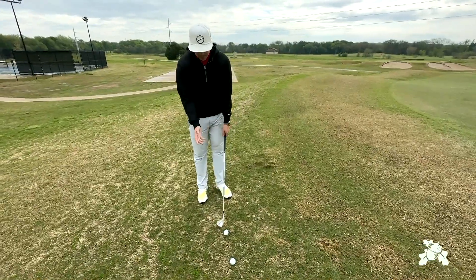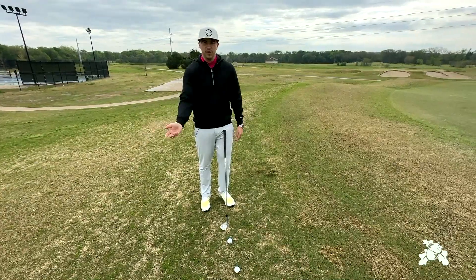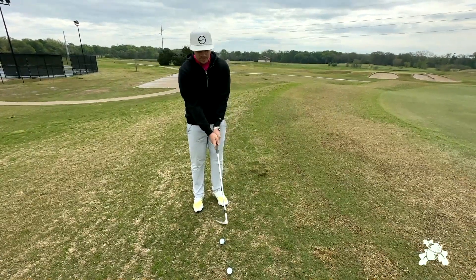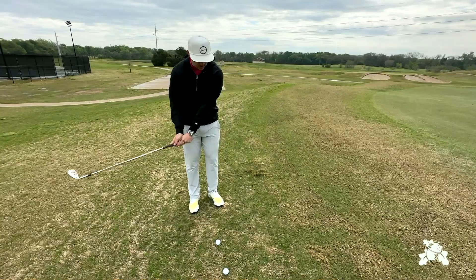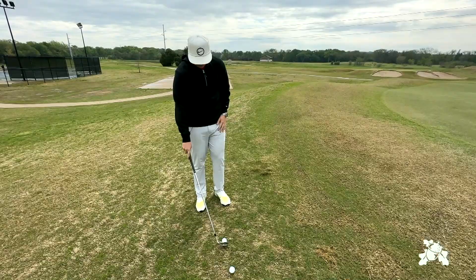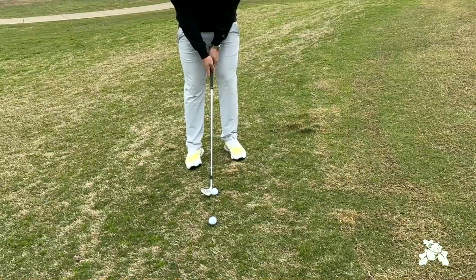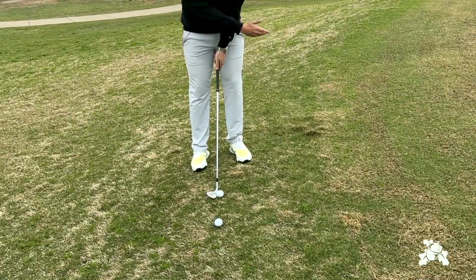The only difference we're going to make is with our right forearm — we're going to feel like we're trying to hit a hook with it. When I say that, I don't mean to completely shut the face down; we still want to keep that face open. You just want to feel that right arm coming through and rolling over with that face staying open. So touch that club open, and with that right arm you're going to feel like it's turning over but the club face is staying open.